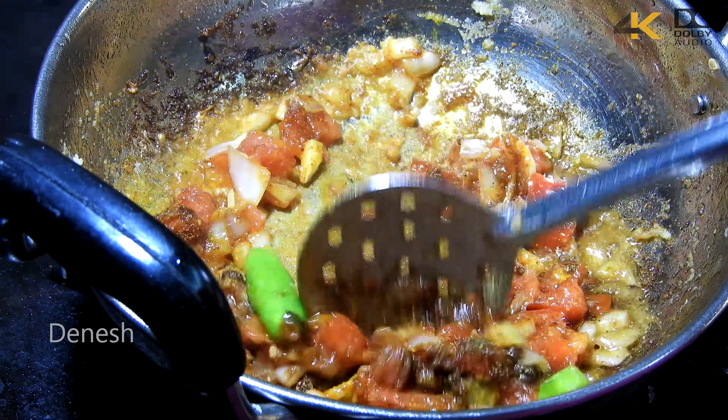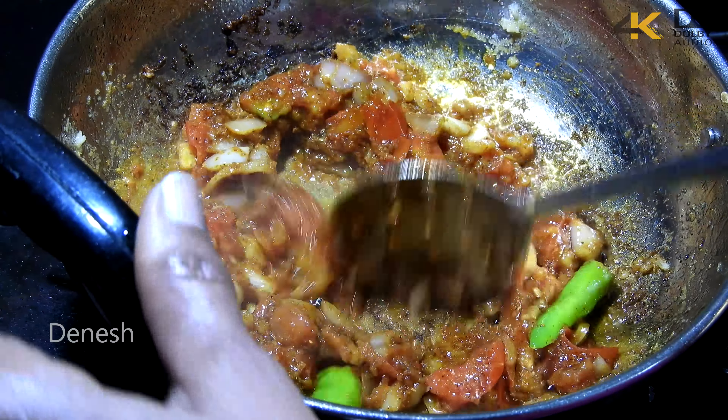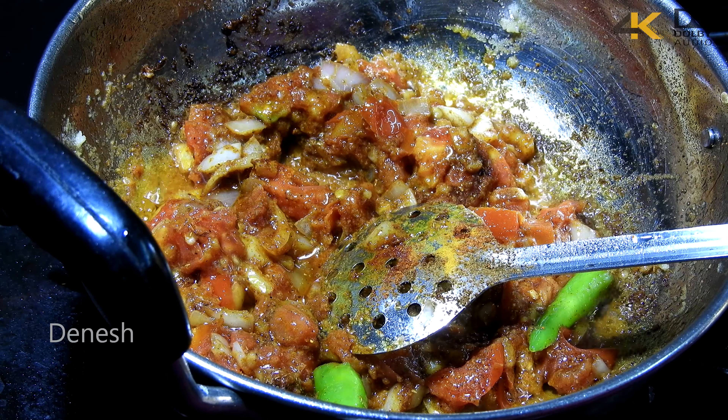Add turmeric powder, chili powder, and coriander powder.